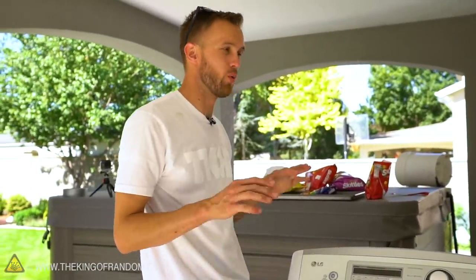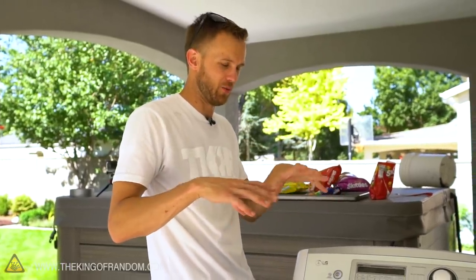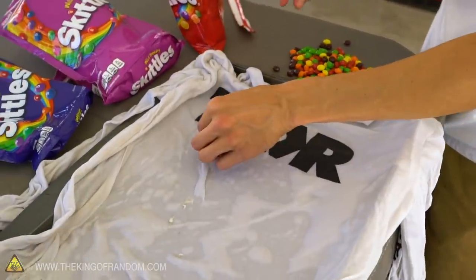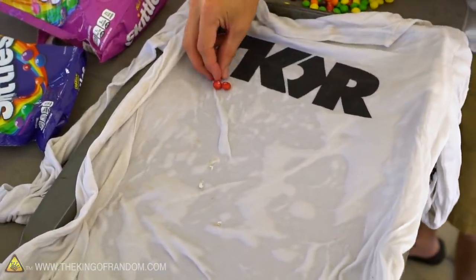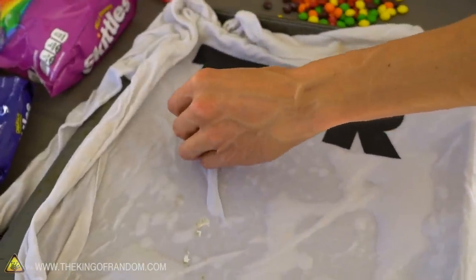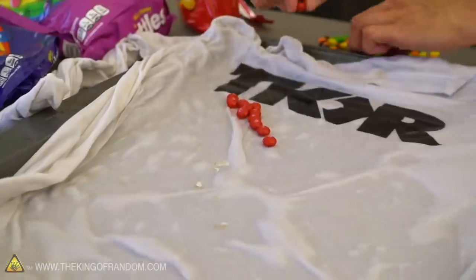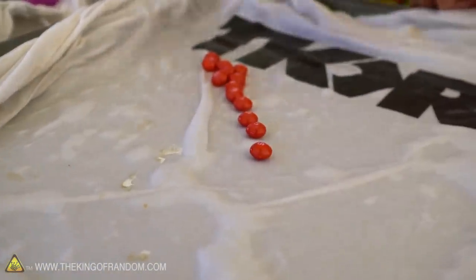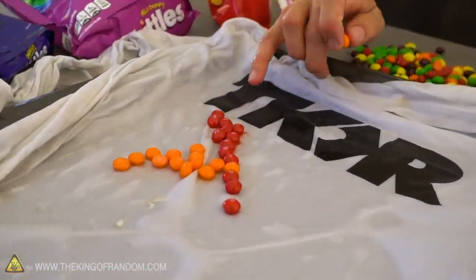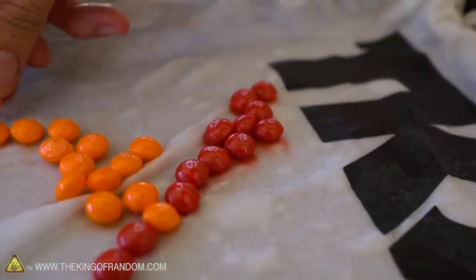While that's going, we're going to try our other experiment, which is to take a wet shirt and place Skittles on it to see if the color bleeds out and we can sort of dye the shirt a kind of Skittles tie-dye. I tried to make sure it's extra wet to help the Skittles have enough water to really bleed out their color. Our first Skittles are already starting to show color leeching out from the sides - that's exactly what I was hoping to see.